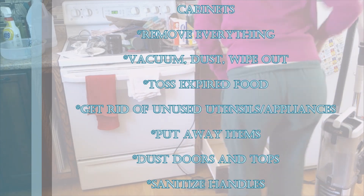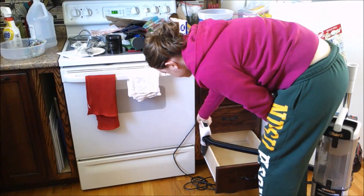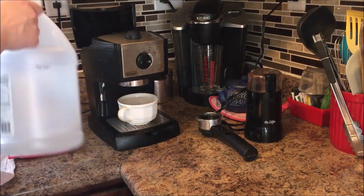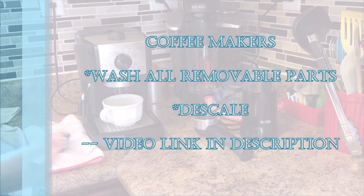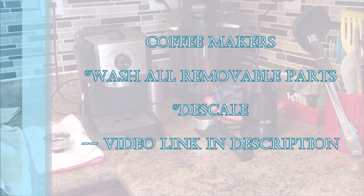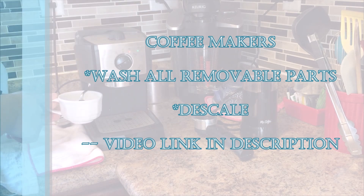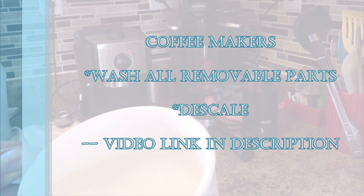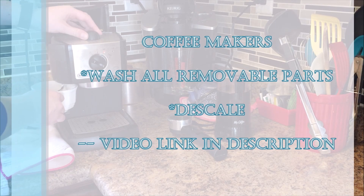Once done with the cabinets we move on to things like our coffee maker. We have a Keurig and an espresso machine, so we take all the removable pieces, wash those, and then descale — you can see that in our how-to descale your espresso and coffee maker video. You can also use this time to clean any other miscellaneous appliances on your countertop, like a coffee grinder or an electric can opener.